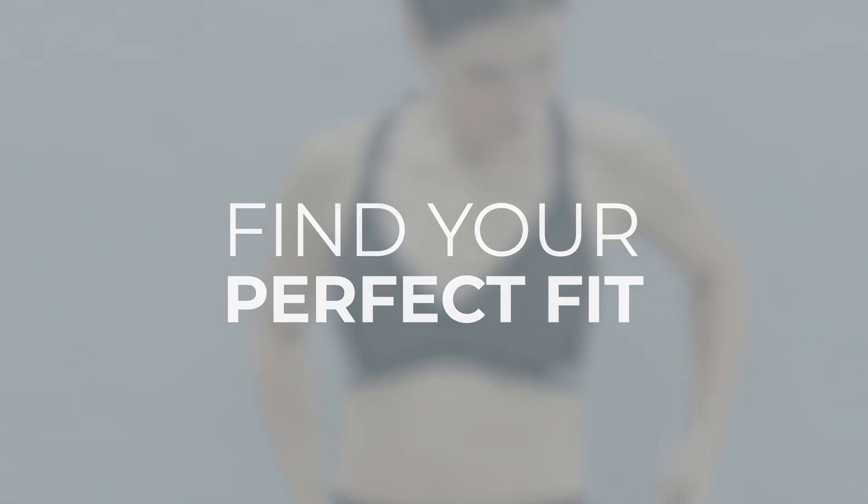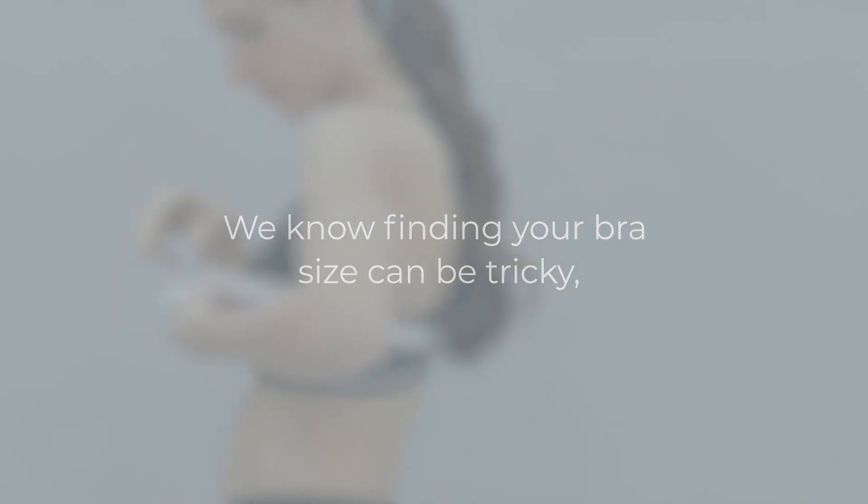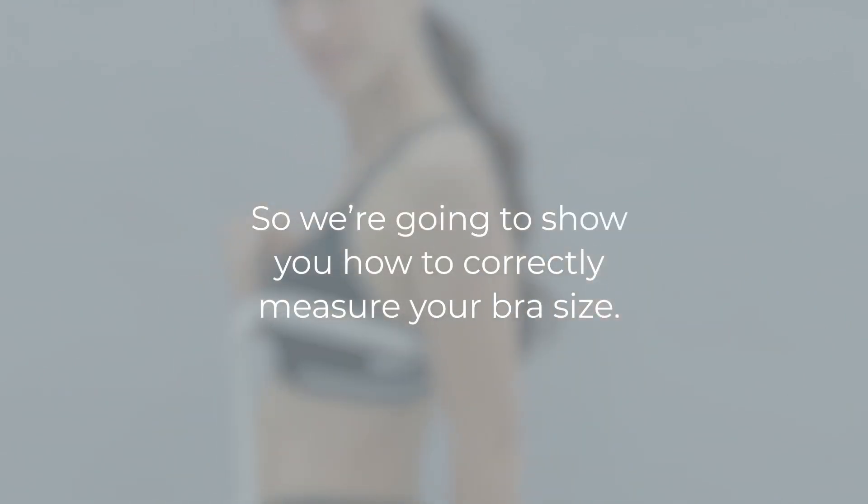We're going to take you through how to find your perfect bra fit, because we know finding your bra size can be tricky. So we're going to show you how to correctly measure your bra size.